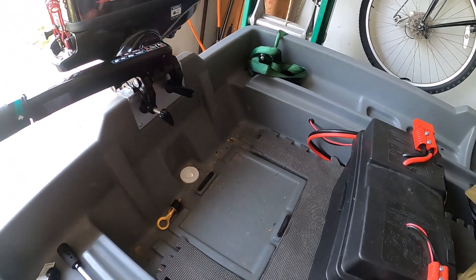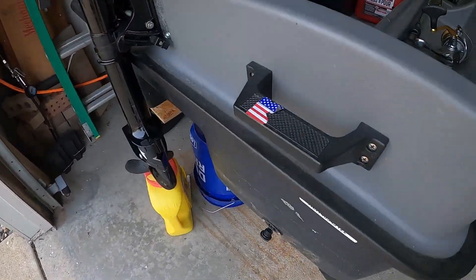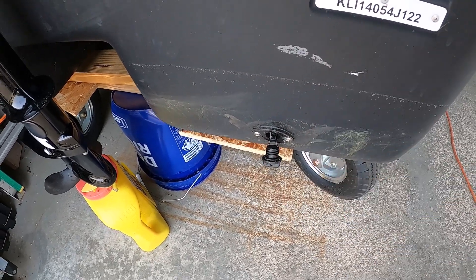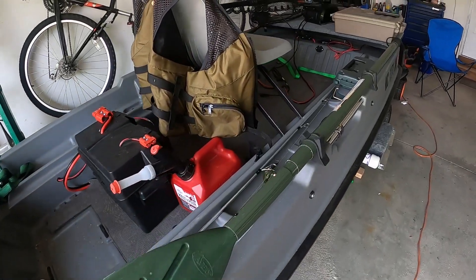So if any water gets inside this boat I can drain it out that way. And on each pontoon I installed these little kayak drain plugs for draining any water out of the pontoons. You would think, well, how would you ever get any water into this boat?